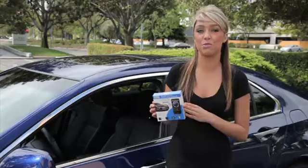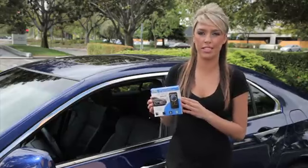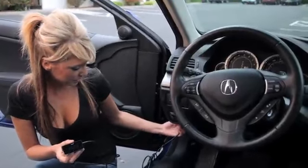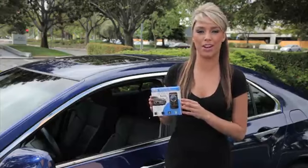Installation is as easy as one, two, three. Step one, connect your Kiwi Bluetooth to the vehicle's OBD2 port. The OBD2 port is typically found near or under the steering wheel. You shouldn't need any tools to access this port.